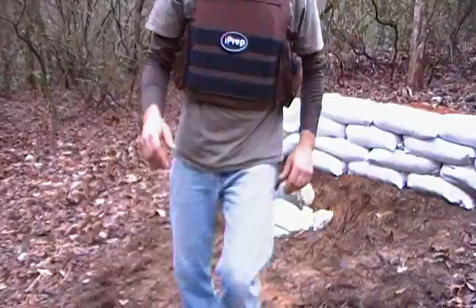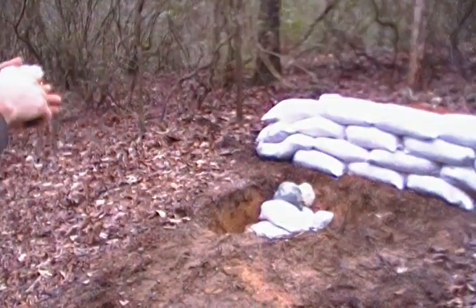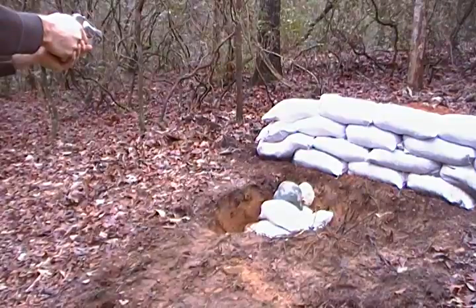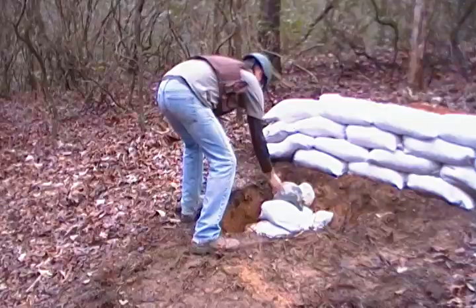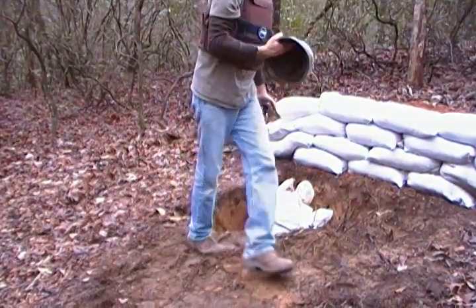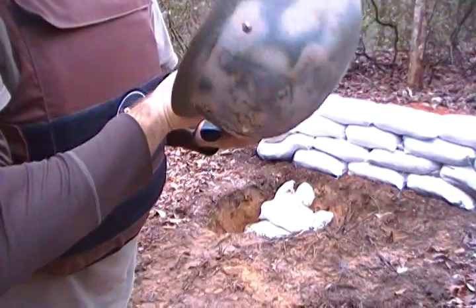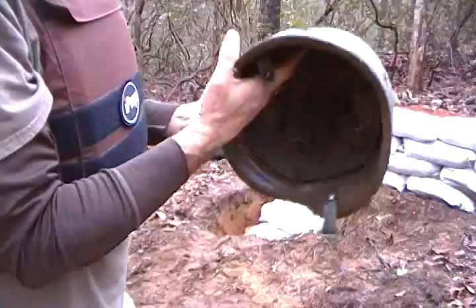Let's try a few more rounds — let's go to .38 and see what that does. This is, I think, 158 grain hollow point. That's a nasty defensive round. Awesome — sure handles a .38 on any type of glancing. Right there. Really no bubbling at all inside because it was a glancing shot.